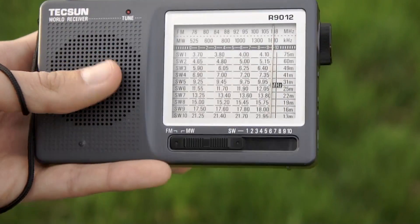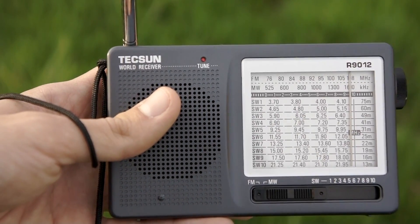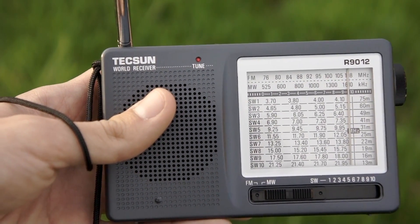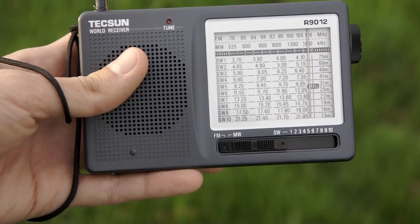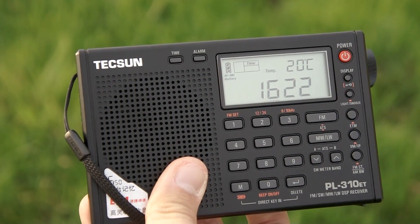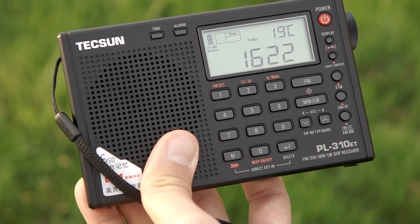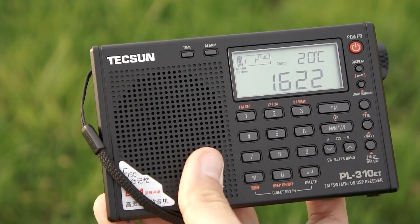As you can see, on FM this radio is almost useless. If you plan to buy this radio to start shortwave listening, my recommendation is skip it. Just buy the Tecsun PL310 instead — that radio is amazing, simply amazing. For about $40 from China, the DSP radio is very, very good, even on FM.